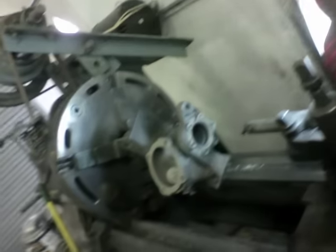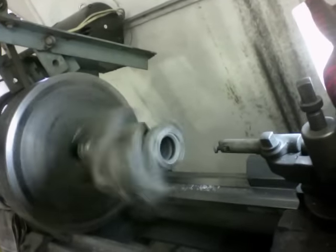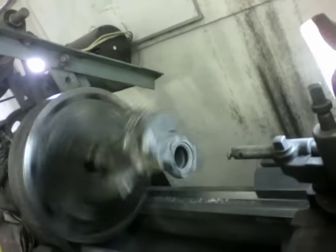I wanted to show you the fixture I had to make for the Jetta turbo upgrade. So this gave me the ability to machine the exhaust housing. You can kind of see what it looks like when it's spinning. I just wanted to kind of give you some of the creativity that I had to put into that. Now, I also had to make a fixture for the compressor housing too, which looks like this.